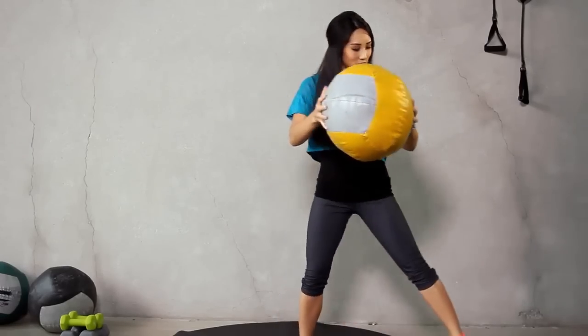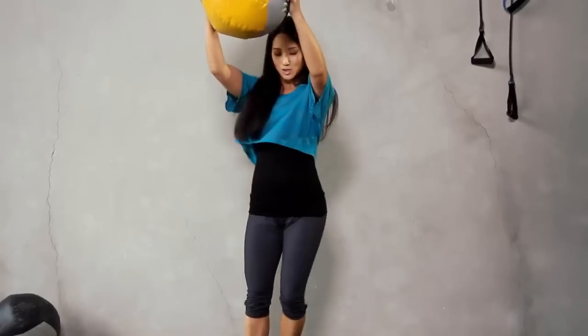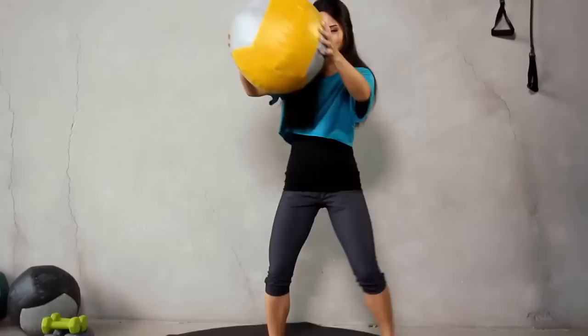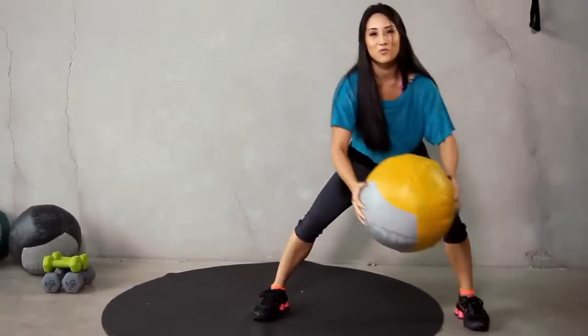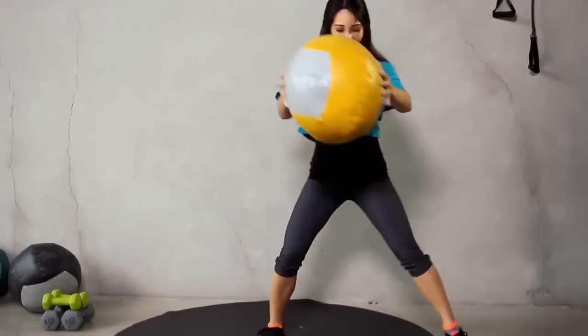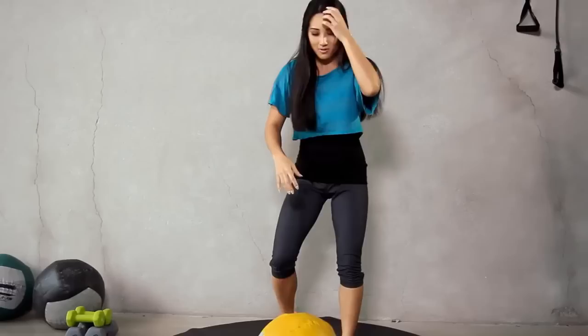We're going this way. And 1, 2, 3, 4, 5, 6. Last 4, and 3, 2, and 1. Take a little rest.